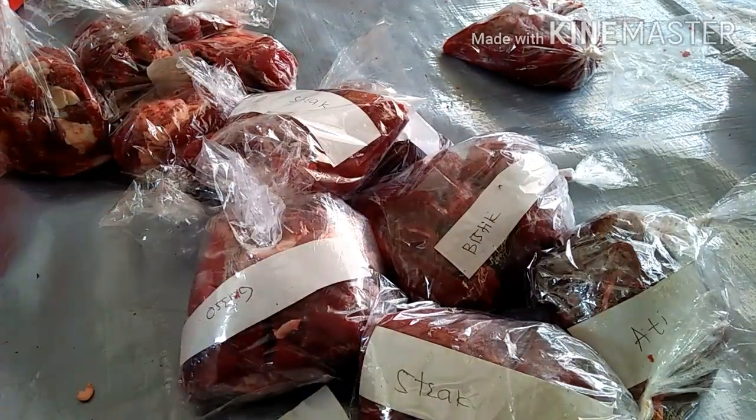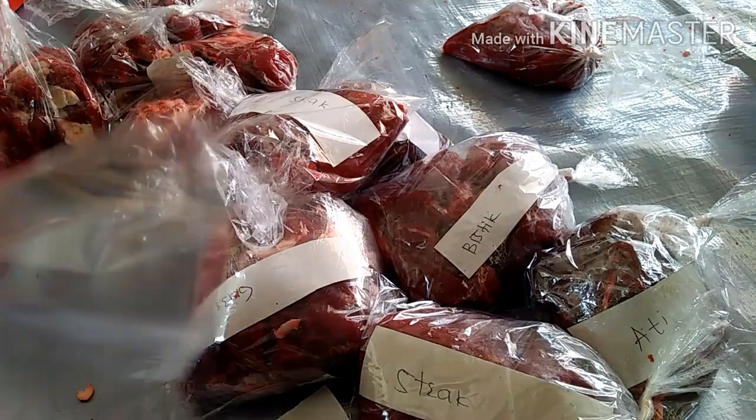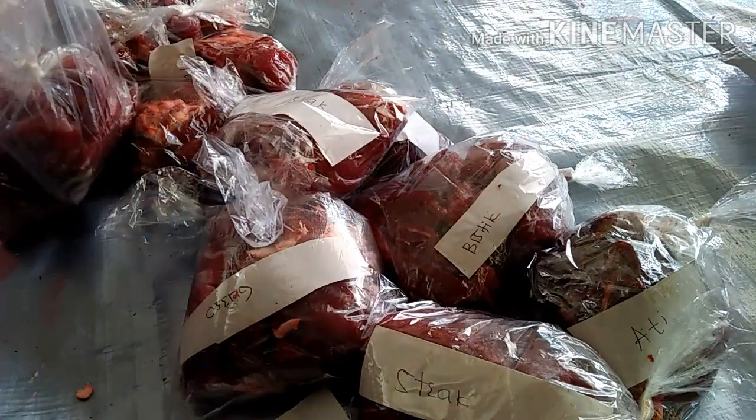Sekian tips dari aku, semoga bermanfaat ya guys buat kalian. Dan tips ini aku tulis juga di deskripsi ya, biar kalian bisa baca juga. Atau mau di screenshot juga boleh.